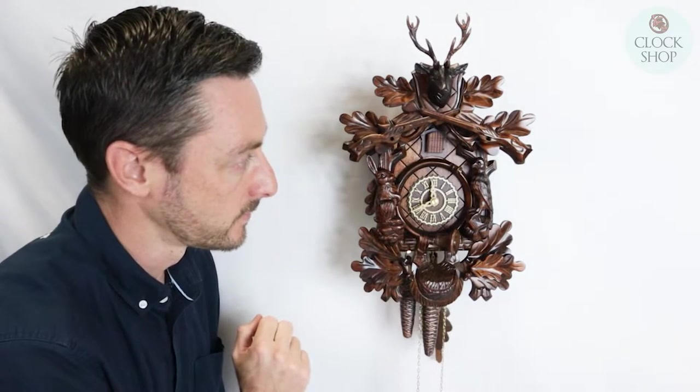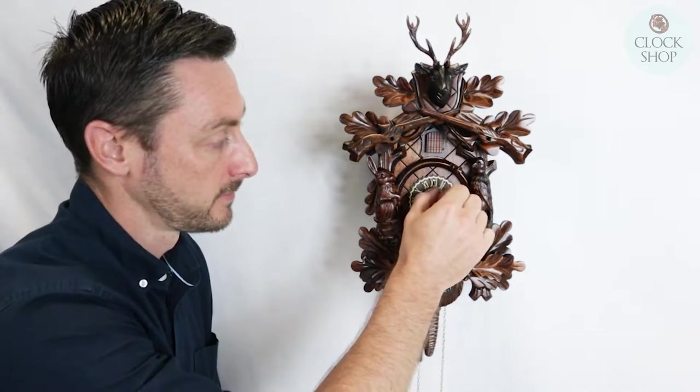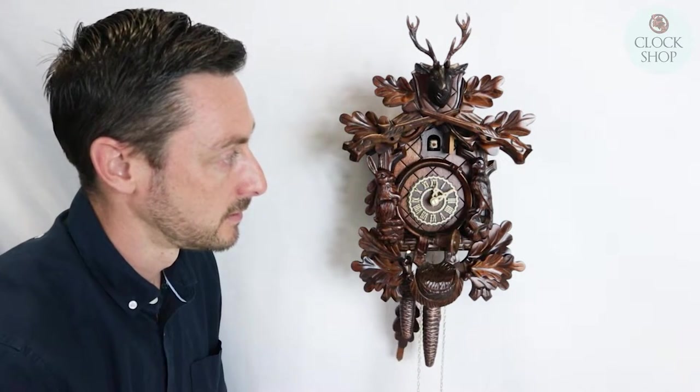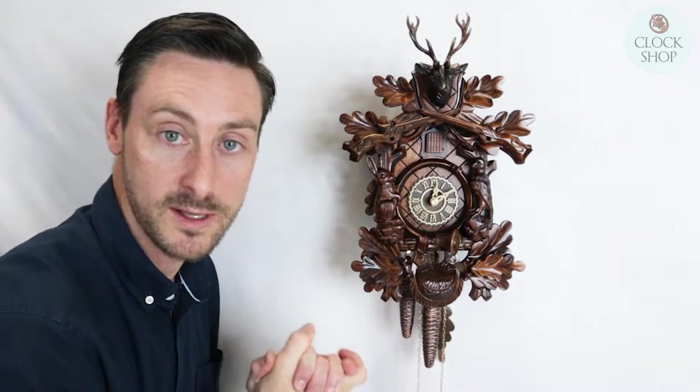Let's go around half an hour. So we have another one — we could have had one o'clock before, which is correct. So now we're at two o'clock, and the hands should be showing us two o'clock, but they're completely out.